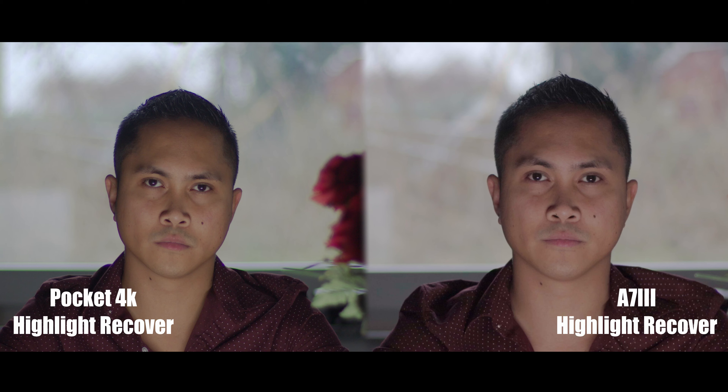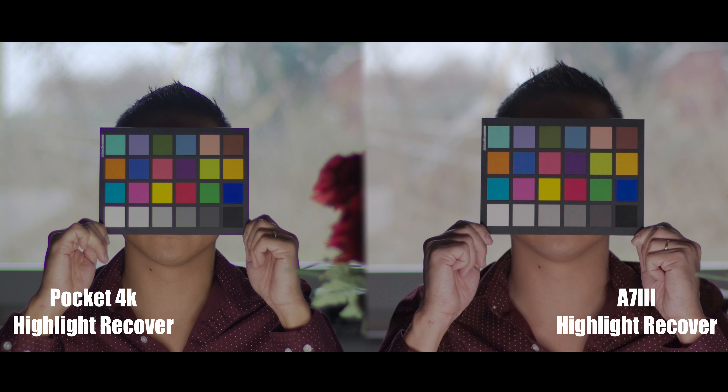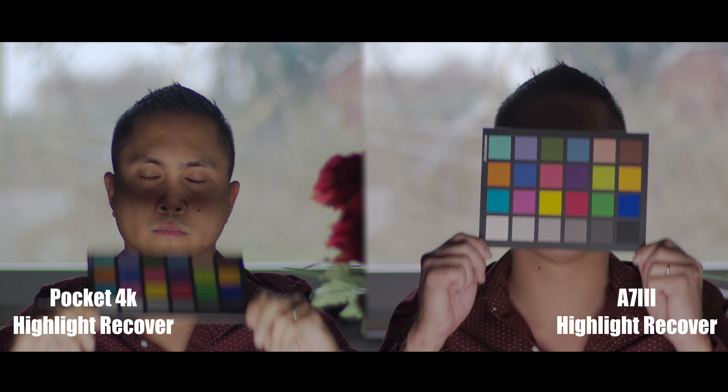Welcome back. Today we're going to be doing a highlight recovery test between the a7 III and the Pocket 4K. I was actually pretty shocked about the results. Basically, I was indoors and exposed for myself, just letting the highlights in the background blow out — it was around four stops and two-thirds, almost five stops over, as far as the clouds you're looking at.